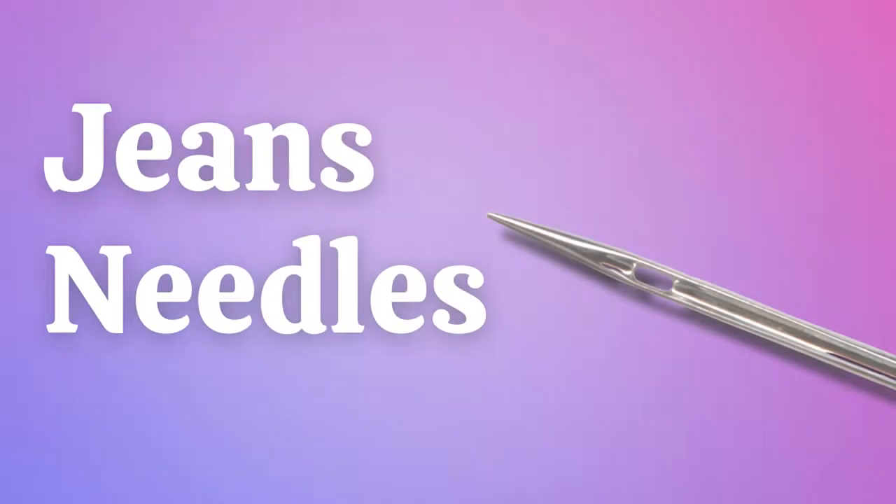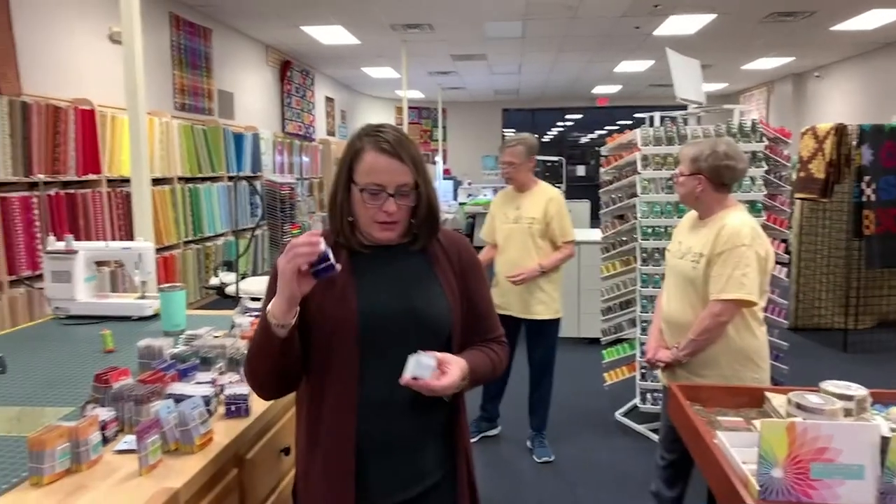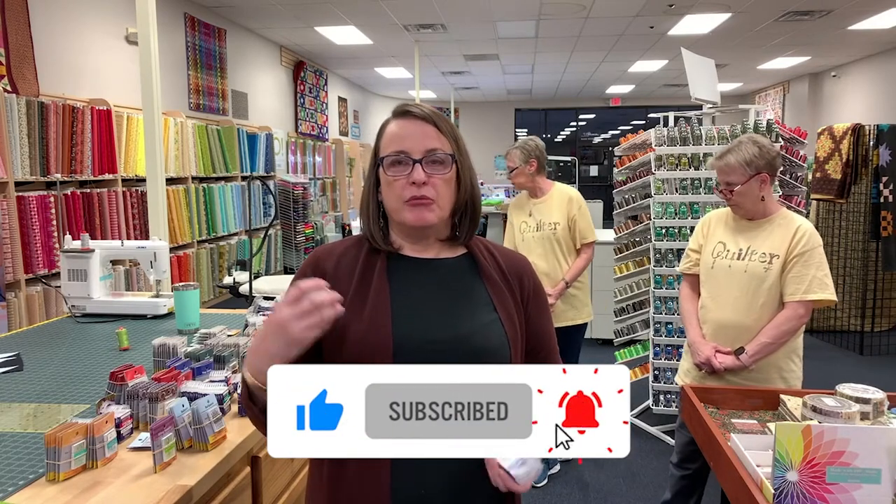We're talking about needles. Size matters for what size thread you're using and what application. Because you wouldn't just use a jeans needle on jeans — you can use a jeans needle doing bags. I don't know if I would use it for quilting, but you probably could. Jeans needles work for bags, jeans, hemming, and bulky items. It's called a sharp, but it's not as sharp as a sharp needle.